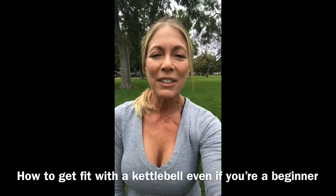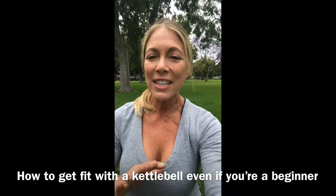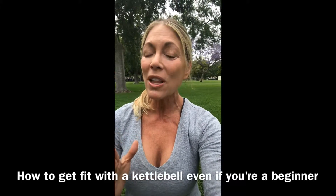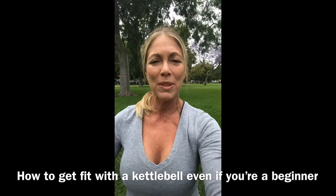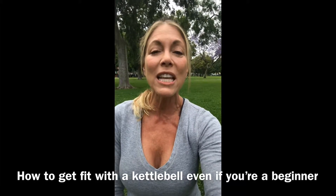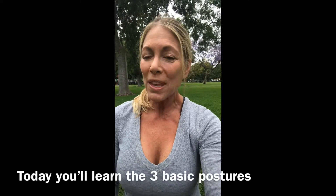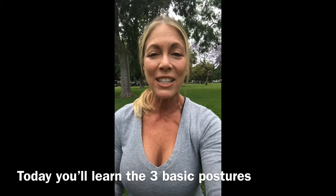Hey everybody, welcome to my series on how to get fit with a kettlebell. This is going to take you through all the basics. Now I know a lot of people look at kettlebells and get a little nervous because you see them at the gym with these big tough tattooed guys swinging them and flinging them all over the place, and it looks dangerous.